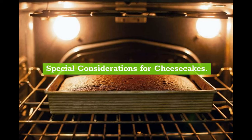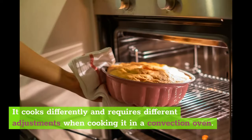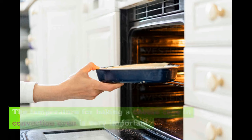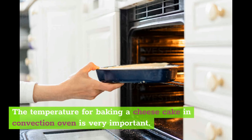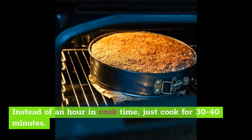Special considerations for cheesecakes. The cheesecake is a different kind of cake from your fluffy chocolate cake — it cooks differently and requires different adjustments when cooking it in a convection oven. You can't use the same modifications and expect your cheesecake to be okay. The temperature is very important: if the recipe calls for 350 degrees Fahrenheit, you should take it down to 225 degrees Fahrenheit. Instead of an hour in cook time, just cook for 30 to 40 minutes.